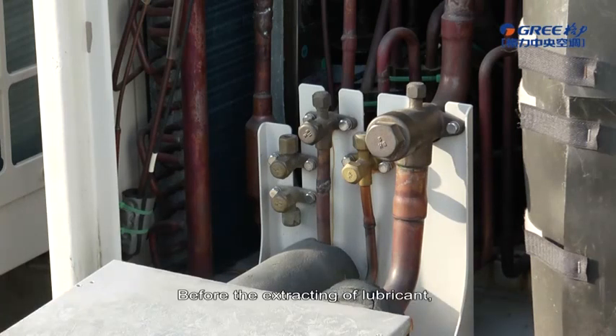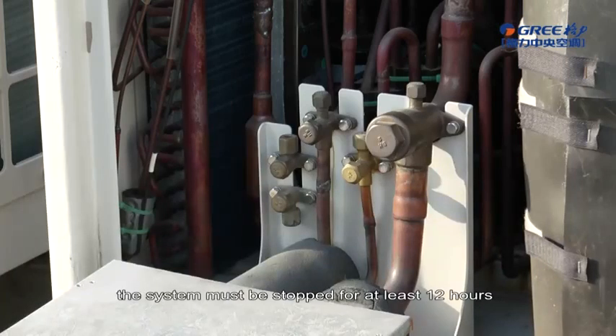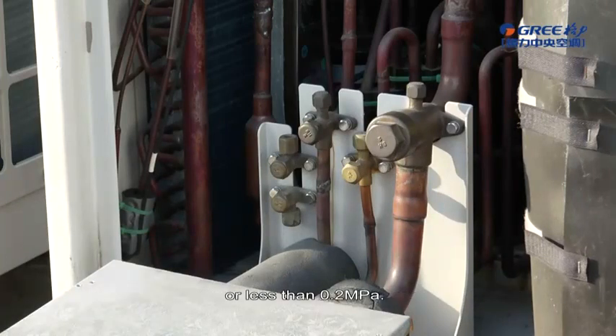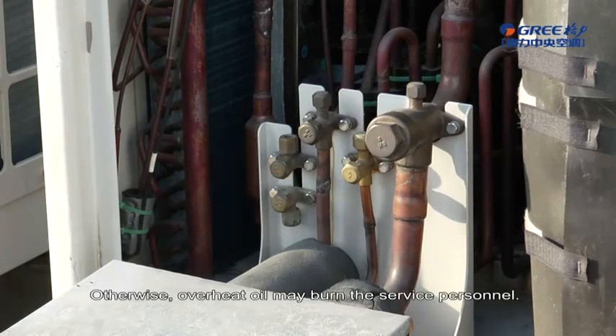Before the extracting of lubricant, the system must be stopped for at least 12 hours and the internal pressure of the system must be equal to or less than 0.2 MPa. Otherwise, the overheat oil may burn the service personnel.